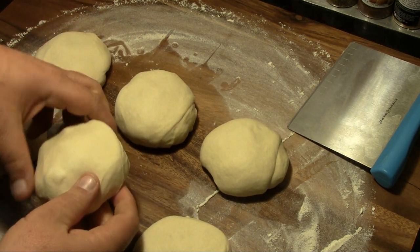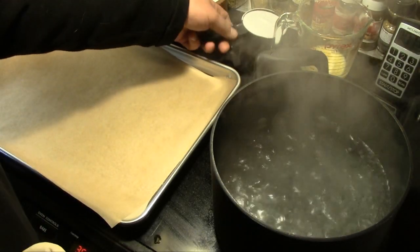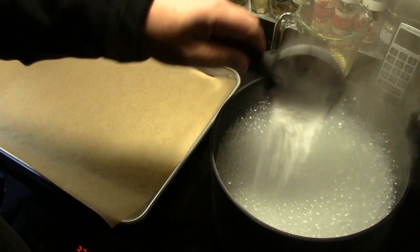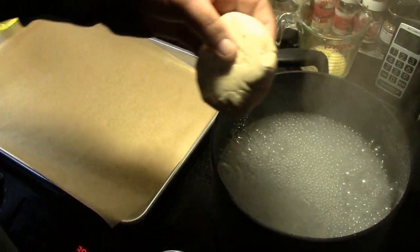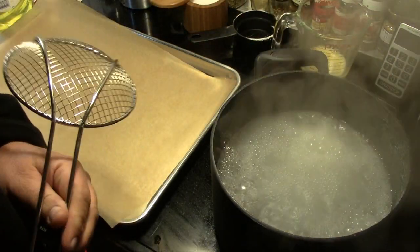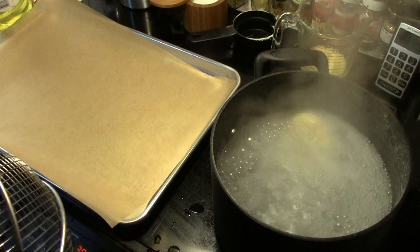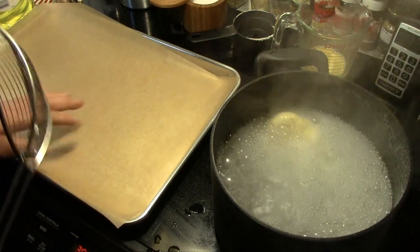We'll set these aside while we go to the next step. I've got a stock pot going here with 10 cups of water and I'm gonna dissolve two-thirds of a cup of baking soda in that water. Then we're gonna put each of our pretzel rolls in there for 30 seconds on each side — actually these probably don't need to be flipped, they're gonna stay in there pretty well. We'll do that to each of these and then set them on our tray with parchment paper.